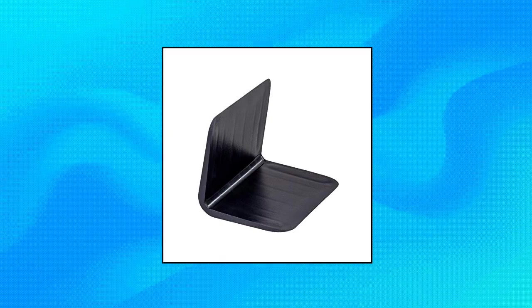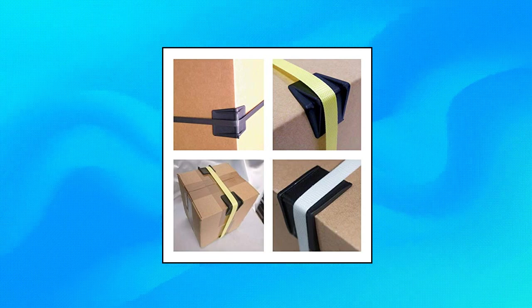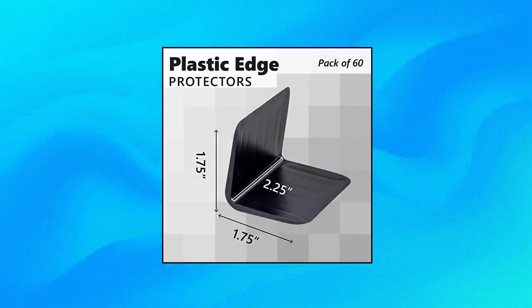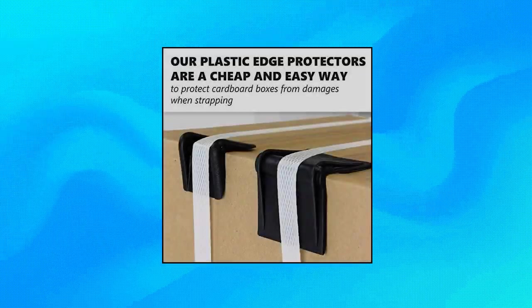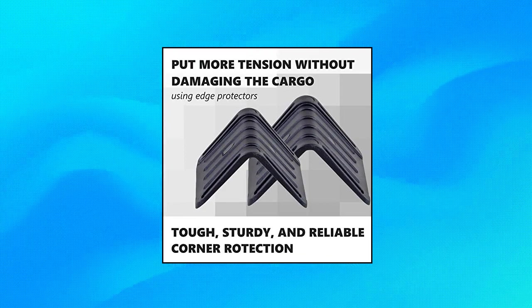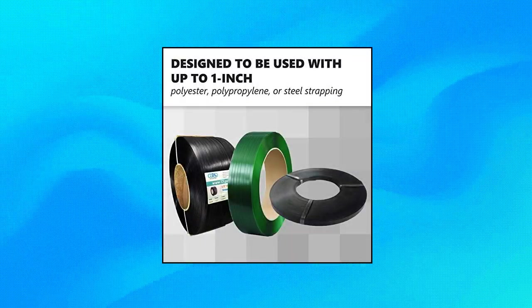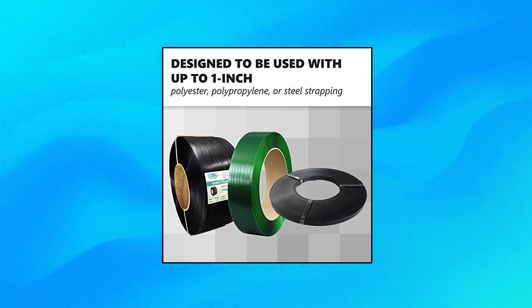IDL packaging EP5620 — 2.25 x 1.75 inch plastic edge protectors, pack of 60. Strong, reliable plastic corners for use with up to 1 inch polyester, polypropylene, or steel strapping. Made of high-quality black plastic, grate wear-resistant material ensuring corner toughness and protective features. Anti-slip rib channels: these pallet corner protectors have a special anti-slip surface design — ribbed guide channels stop straps from moving and damaging packages. Ideal protectors for rough and tough handling in industrial, trucking, and shipment sectors.